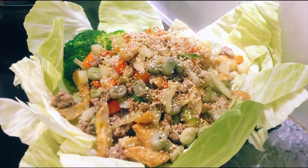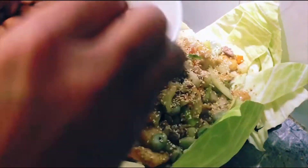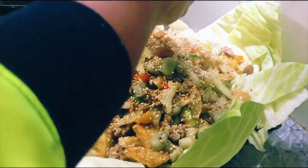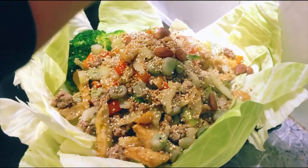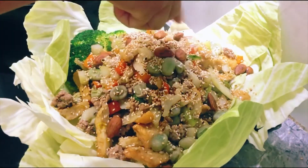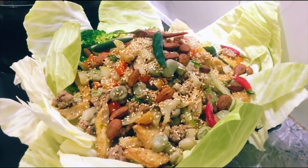You know, this is sesame seeds — just put on top like this. Oh, smell good, right! If you got peanut you put peanut; if you don't have peanut you use almond — more crunchy, yummy, juicy. All right, chili — just a little one.